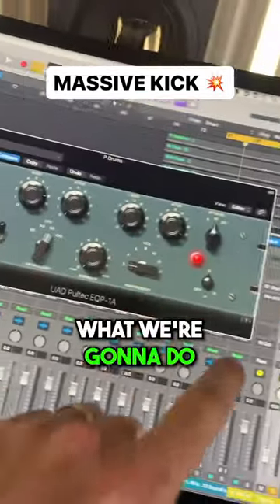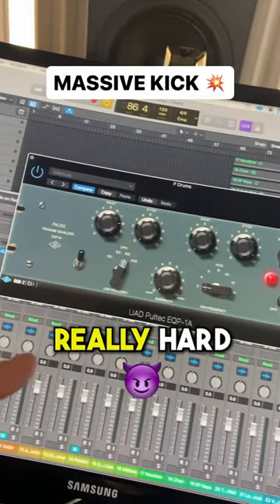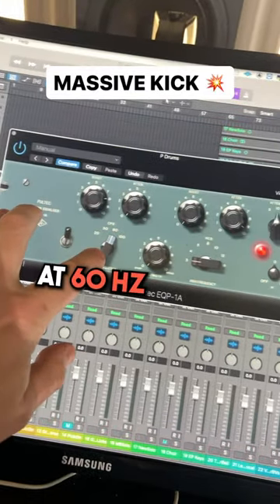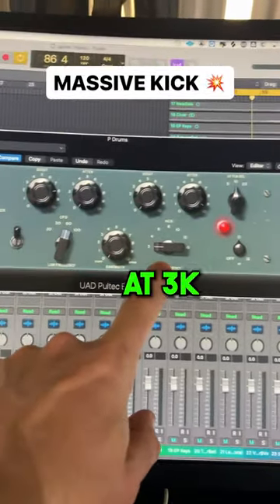Have you got a weak kick? Do this. Send your kick to a bus. We're going to grab a Pultec clone and boost the low end really hard and take the tops off. I'm doing plus 8 dB at 60 hertz, and then I'm attenuating — which means taking it down — minus 9 at 3k.